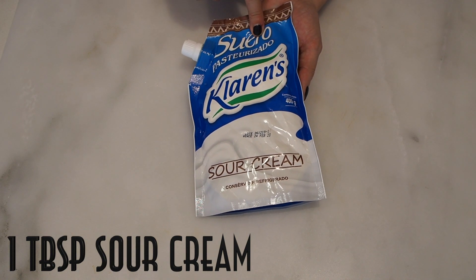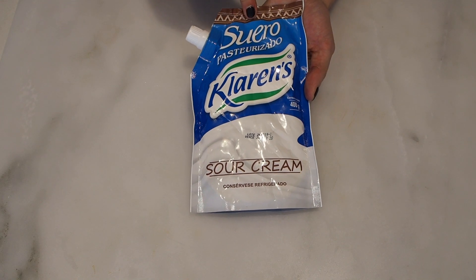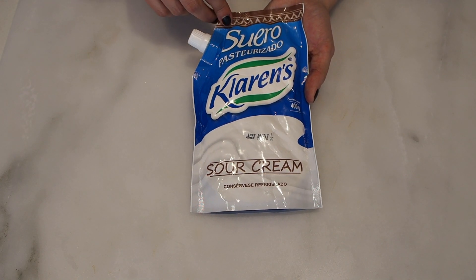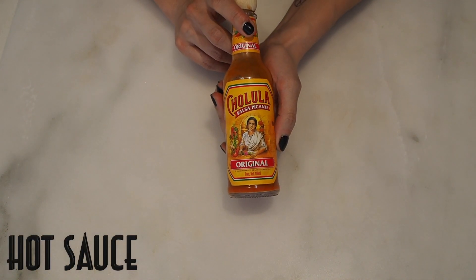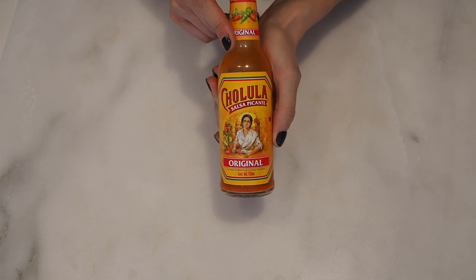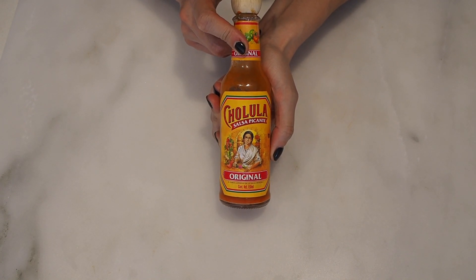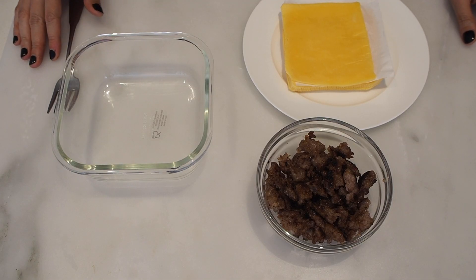One tablespoon of sour cream. If you don't like sour cream you can use mayo — I just like the flavor of sour cream for this recipe more. If you do use mayo, make sure it's avocado mayo or olive oil mayo. This last ingredient is optional: hot sauce. For me it's never optional because hot sauce is the best. And that's it — we're ready to assemble.